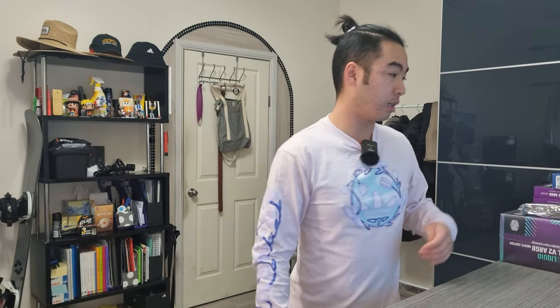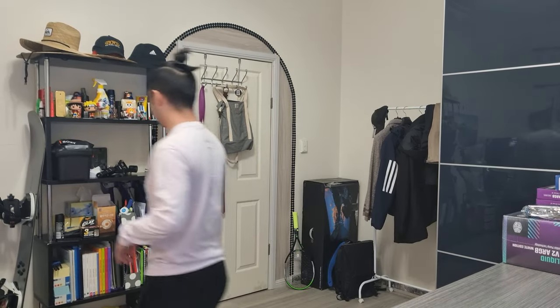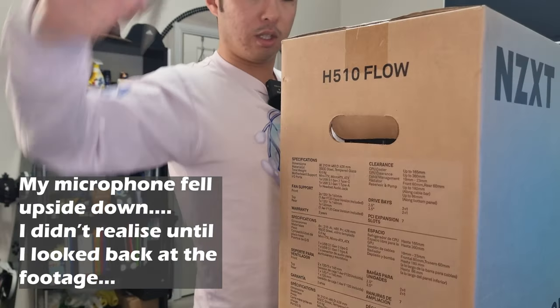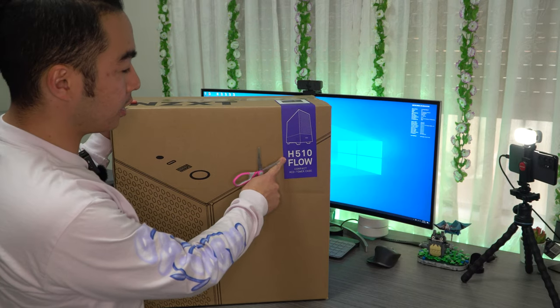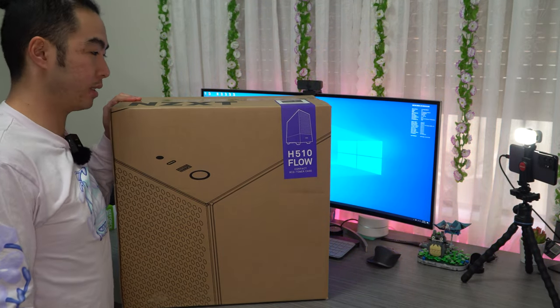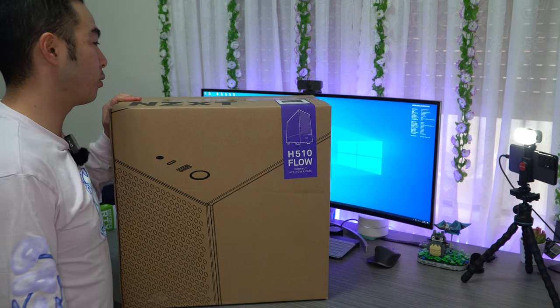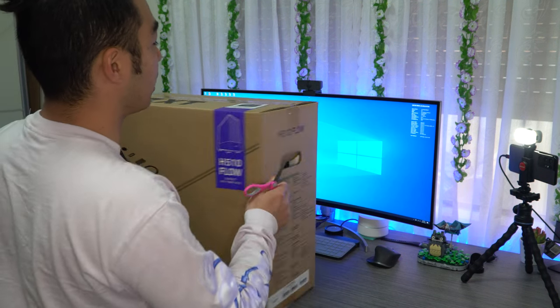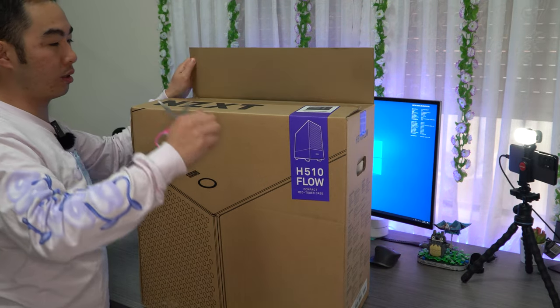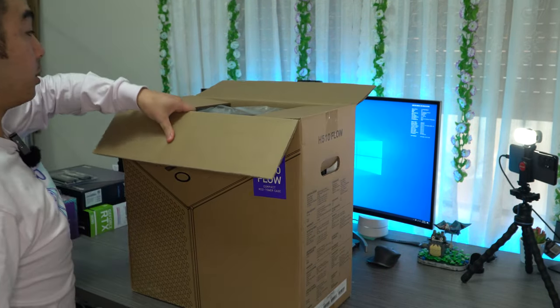First, we're going to start with unboxing the case. The case is the NZXT H10 Flow. It's a mid-tower case and I got it in the matte white and black colour. Why did I choose this? Well, one, it was cheap — mad bargain at $107. And two, in case you couldn't tell by the way I modify or keep my car, I kind of like the black and white theme.